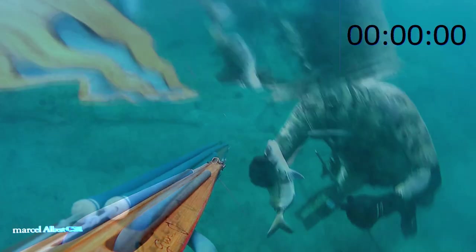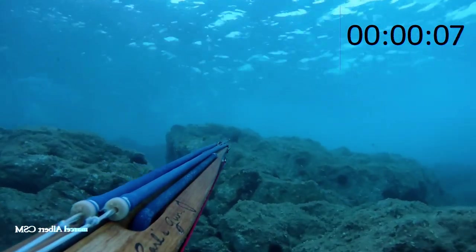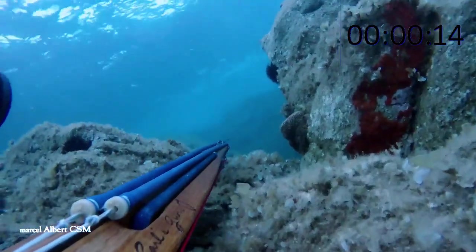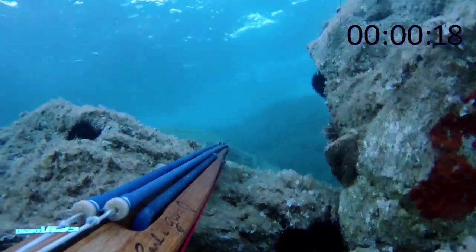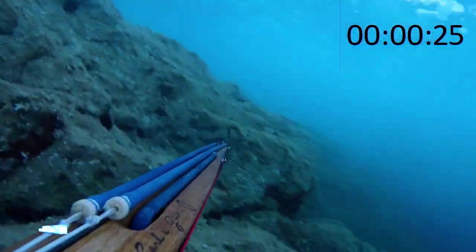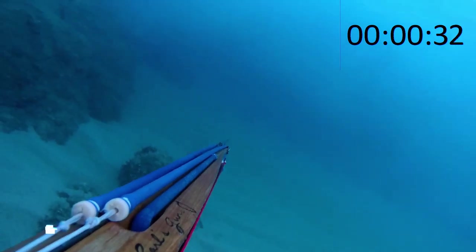Je vous fais voir un autre exemple : il y a de l'écume qui tape sur les écueils — nous, on appelle ça la machine à laver. La difficulté, c'est de ne pas s'approcher trop près de la machine à laver, sinon la houle vous prend, la vague vous roule dedans et c'est très dangereux. Mais il y a du poisson à l'intérieur — en général, ce sont des loups. Je tourne sur le côté, je vois un loup qui sort de l'écume, je l'ajuste et je le tire.